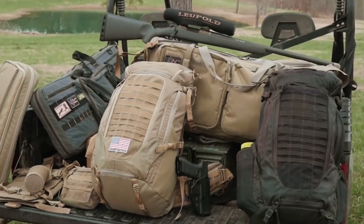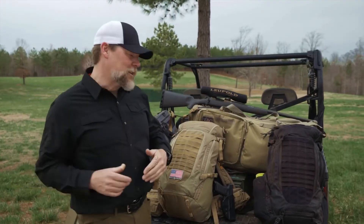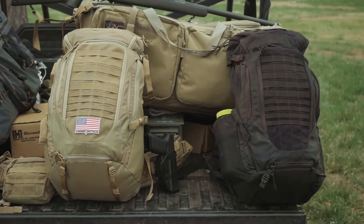Hi, I'm Kyle Lamb, and I'd like to walk you through a new pack that we're really excited about from 5.11. We've worked for the last couple of years on this pack. It's called the Igniter Series.